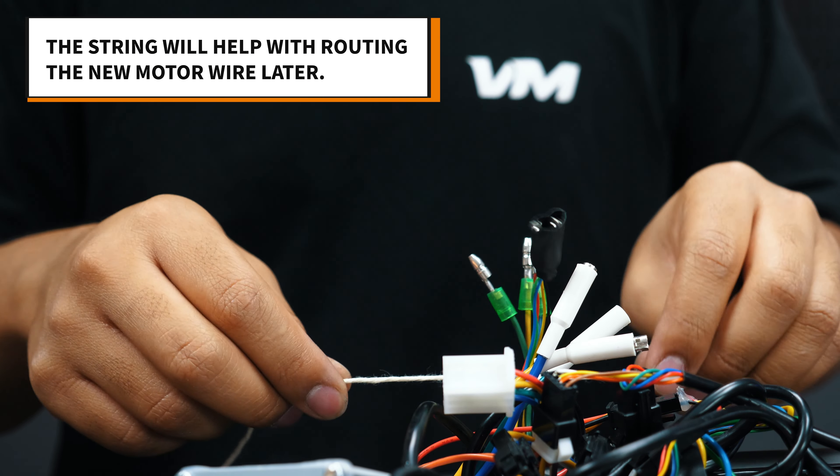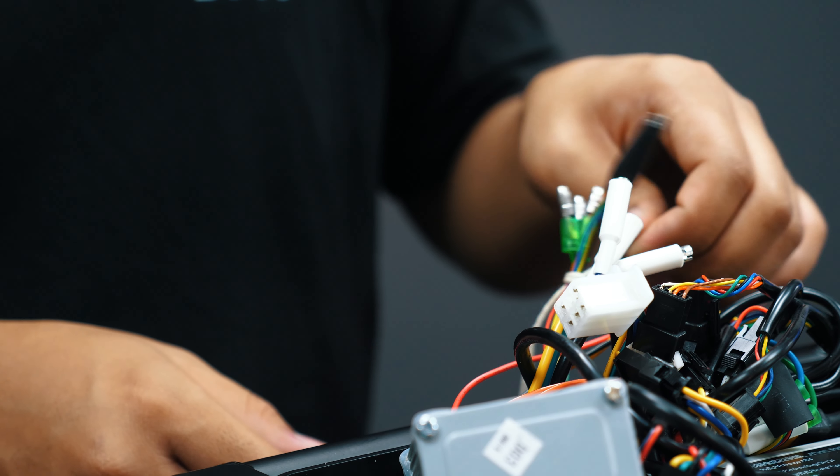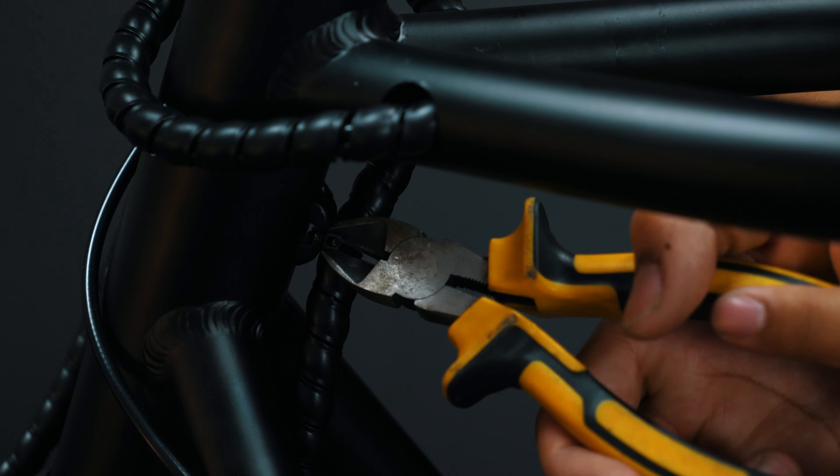Then use a string and tie the wires together to the motor hall cables. Use electrical tape to secure these wires together. Cut the zip ties holding the motor wires along the frame.